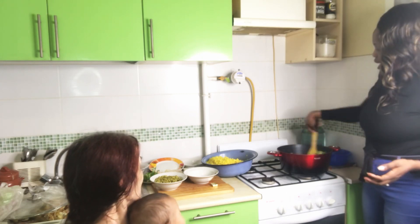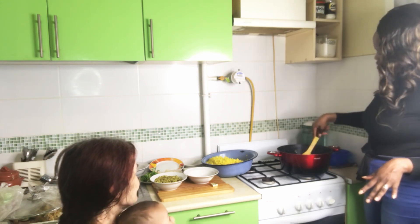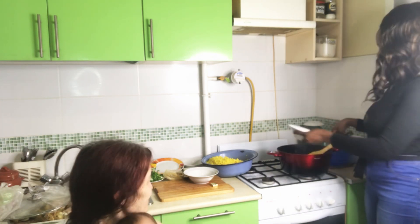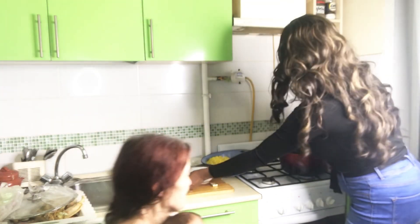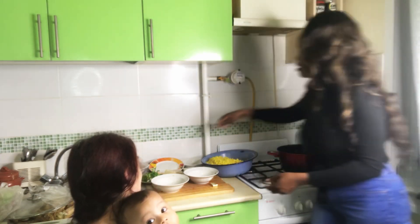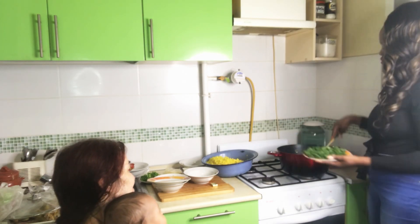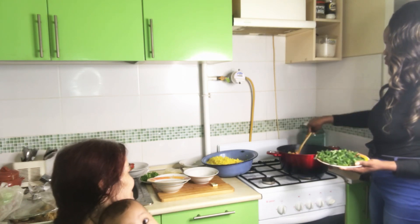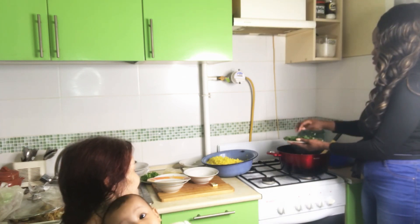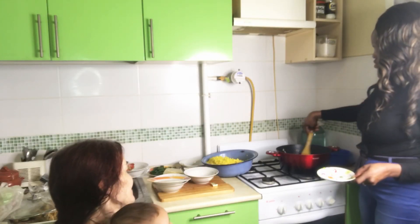So guys, I'm adding my green pepper — I'll give it a stir. Let's add it all. I'll add the green beans — the short green beans. I'll give it a stir, and I'll add in my spring onions. I'll just stir it all together.